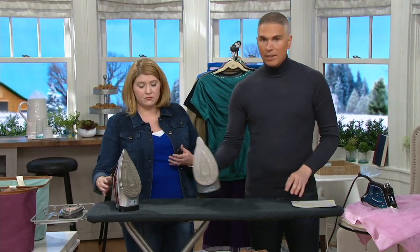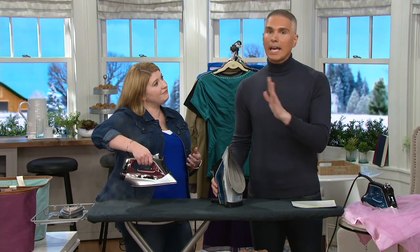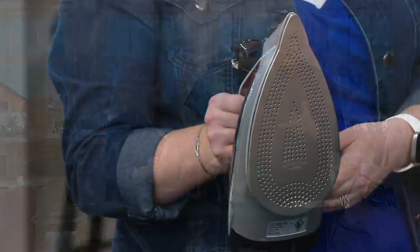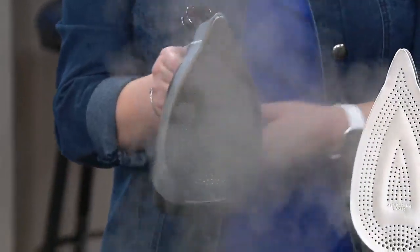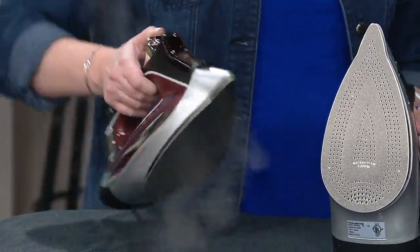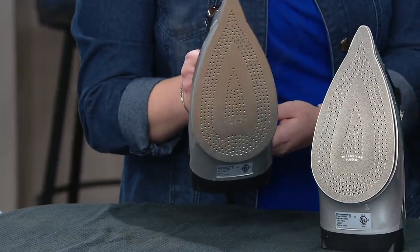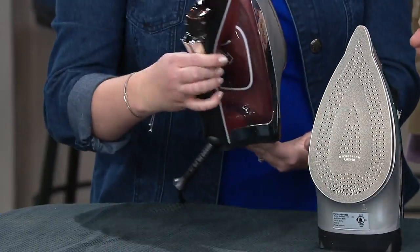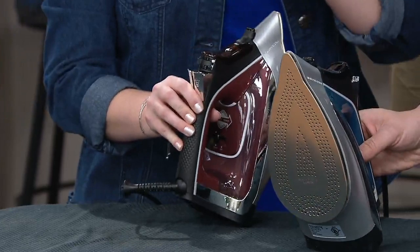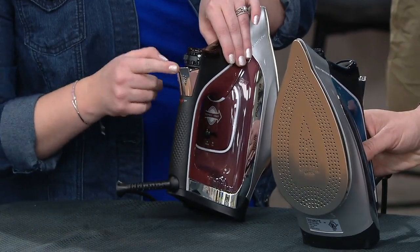If you're somebody that hates ironing, I always say try a Rowenta because a Rowenta is unlike any other experience. It's like people who hate driving, but then they get into a really expensive luxury vehicle and they love it. This doesn't have to be expensive to be powerful — this is $49.96. If you're a brand new ironer, someone just learning how to iron, they're not going to burn their clothes. There's an eco setting and a normal setting, letting you save a little water and power, but really just keeping it on normal — full steam ahead.